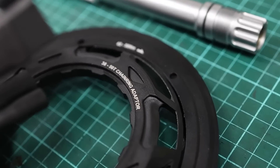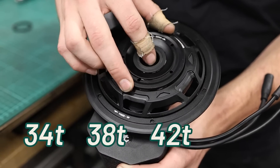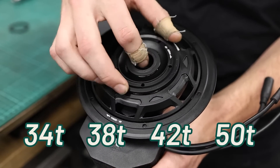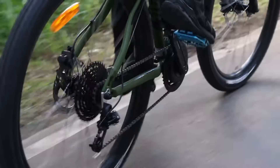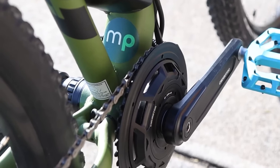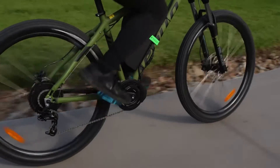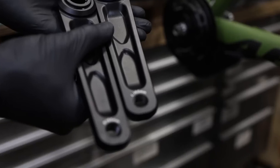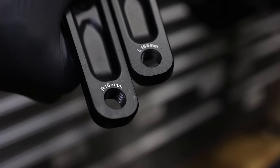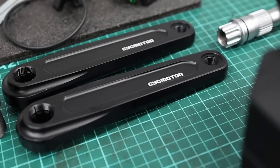When it comes to chainring sizes, CYC gives you a 34, 38, 42 or 50 tooth chainring. It's not very common to have such a wide range of chainrings for e-bike conversions. One added benefit is that they're all narrow-wide chainrings, which means your chain will be less likely to fall off and will be retained a lot better. You've also got cranks of 165mm and 175mm available to choose from.